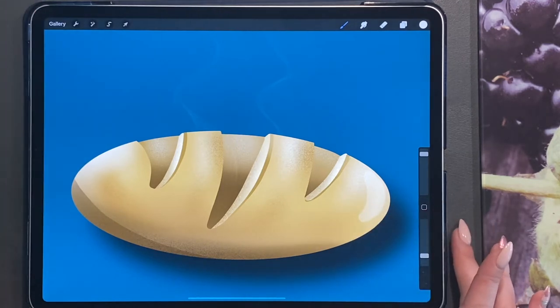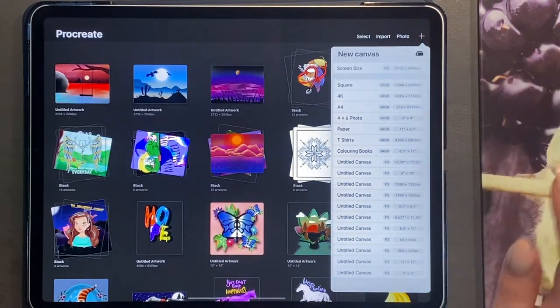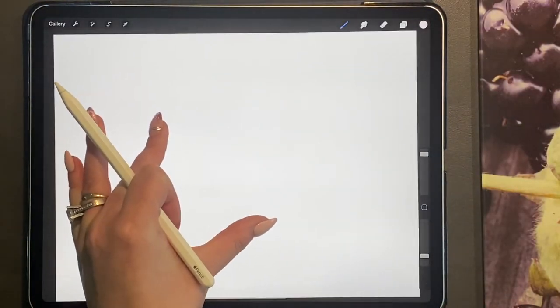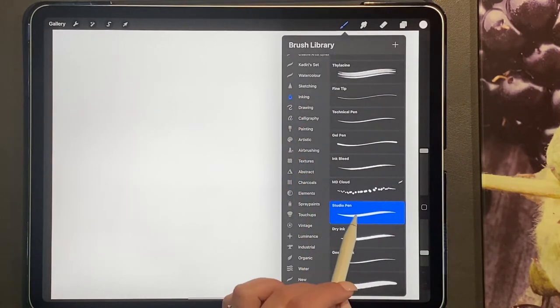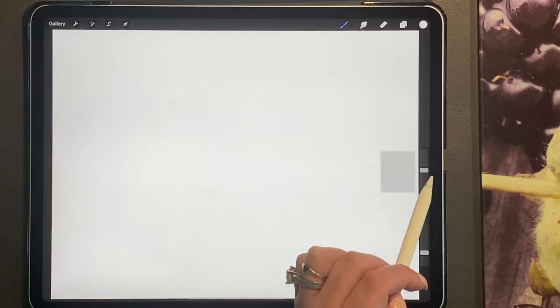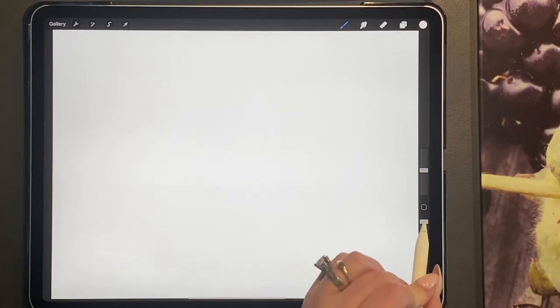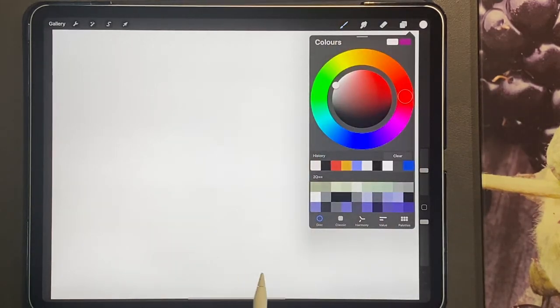To begin, we're going to open up our canvas size — for this I'm going to be doing my screen size. For this drawing I'm going to be using my studio pen, so I'm going to go to my inking brush, select the studio pen, turn the size down to about halfway, and make sure that your transparency is all the way up.